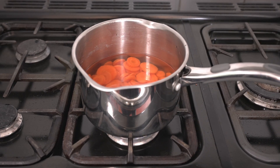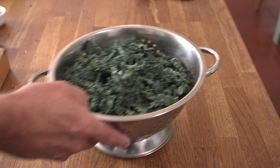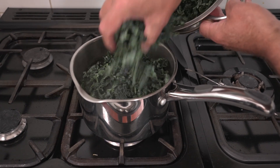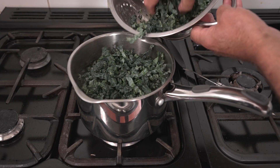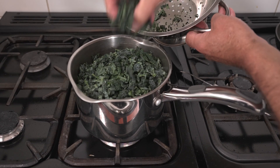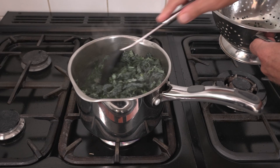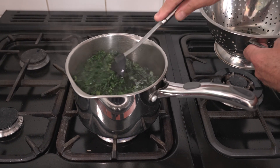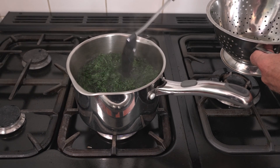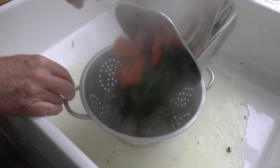Put your sliced peeled carrots into a pan of cold water, bring to the boil and cook for ten minutes. After ten minutes, add your cavalo nero to the same pan. If you can't find cavalo nero at your supermarket, you can use curly kale, green cabbage, savoy cabbage, or white cabbage. Cook that for another three minutes, then drain and set aside.